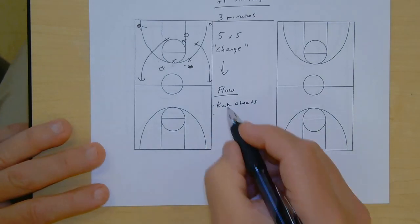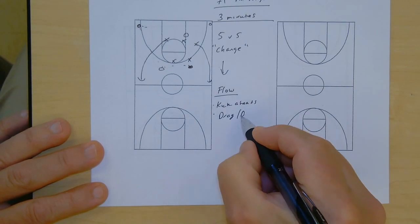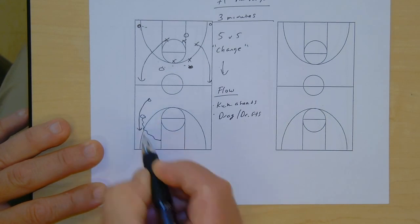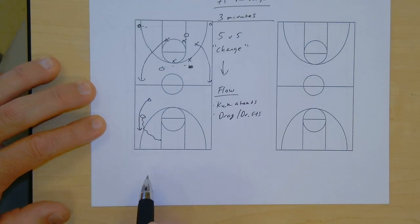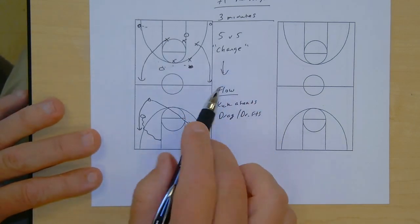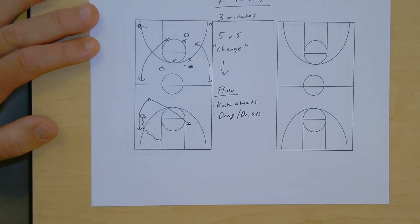We might dictate actions like kick-aheads, or tell them we're going to work on our drag action — that baseline drive, drags and drifts. We're going to dribble in here and have a point guard come behind. Our general rule is if the ball gets kicked ahead before half court, we're going to drag behind it; if it gets kicked ahead past half court, we might cut away and let that player go. It's a great setup — scrimmage, but with a little bit more control.